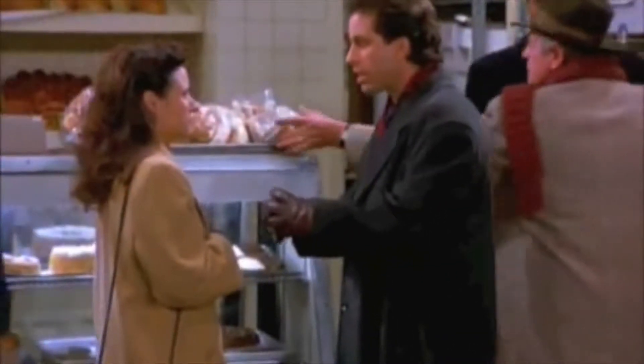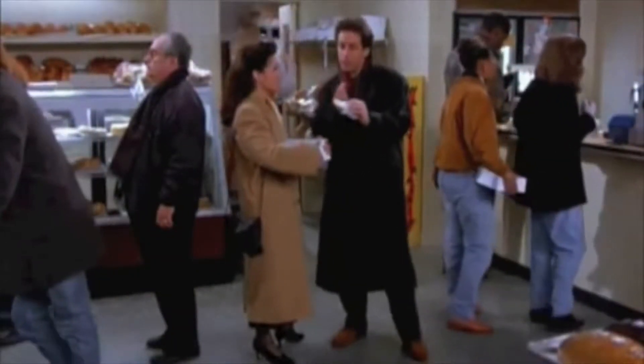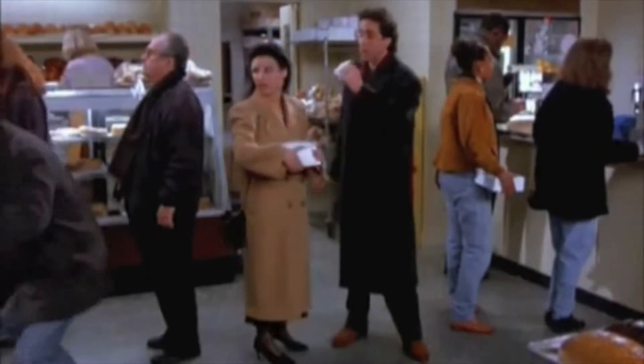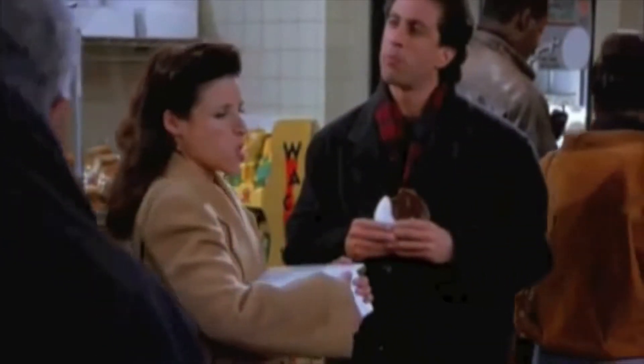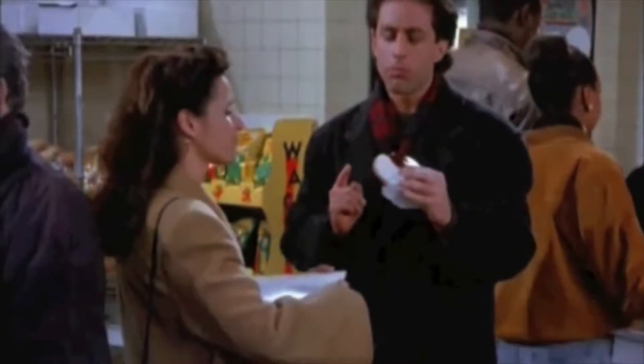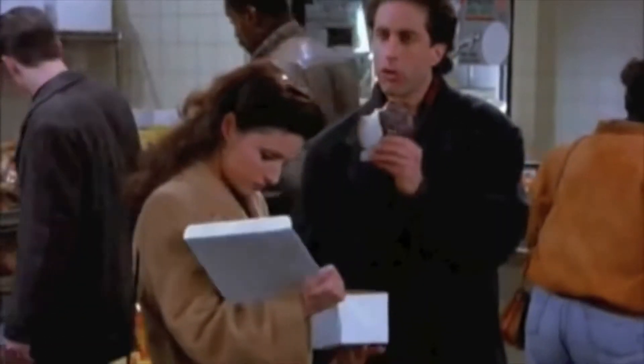So let's look to the cookie and get started. [Seinfeld clip] 'I love the black and white cookie. Two races of flavor living side by side in harmony — it's a wonderful thing. The key to eating a black and white cookie, Elaine, is you want to get some black and some white in each bite. Nothing mixes better than vanilla and chocolate. And yet still somehow racial harmony eludes us. If people would only look to the cookie, all our problems would be solved.' 'Look to the cookie, Elaine. Look to the cookie.'